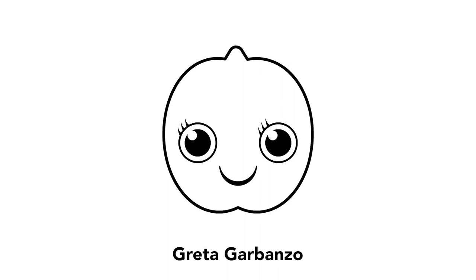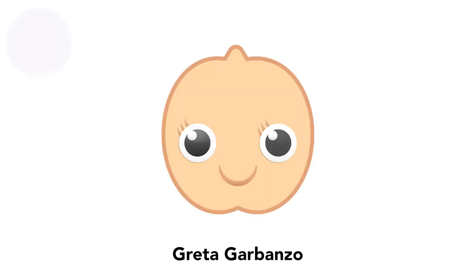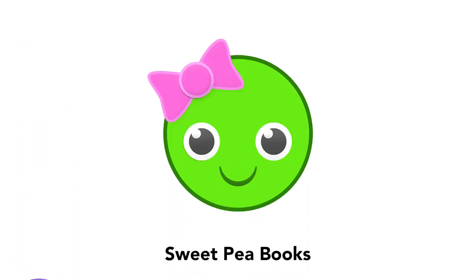Greta is a garbanzo bean and she's tan. She loves the color purple. You can have more fun at our channel, Sweet Pea Books.